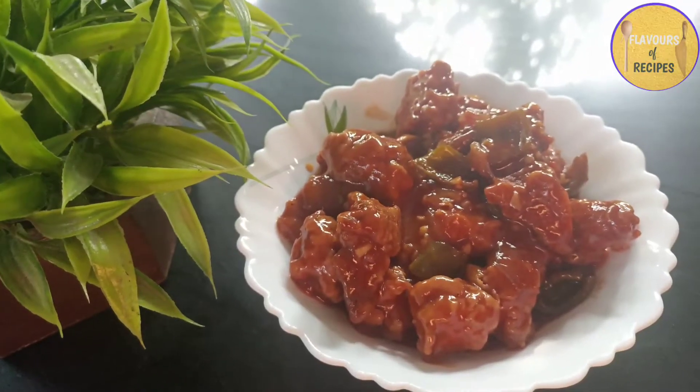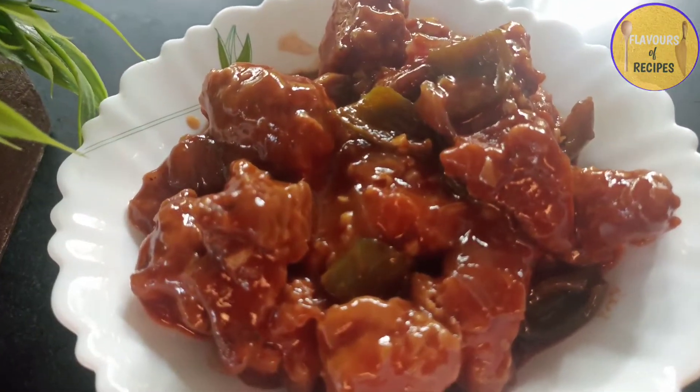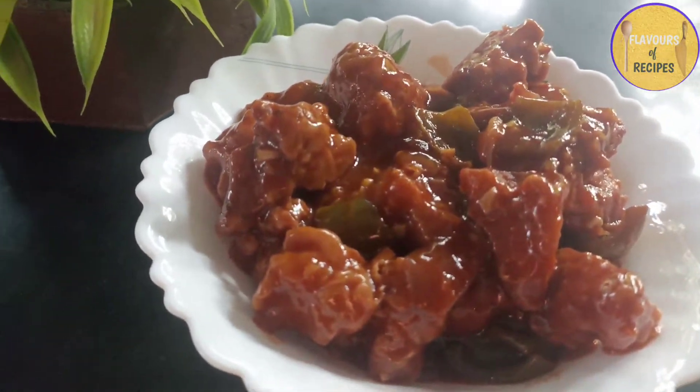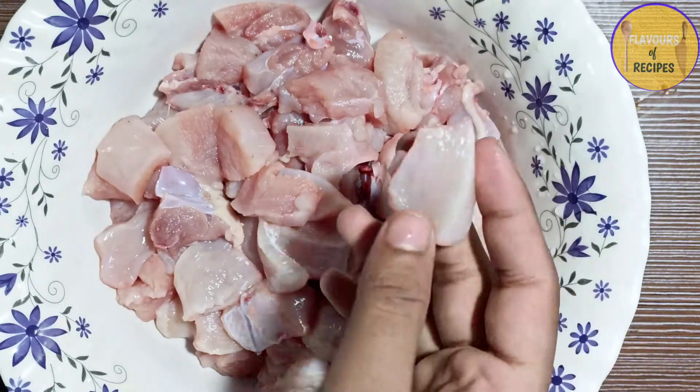Hey everyone, welcome back to my channel Flavors of Recipes. Today I am going to share with you the chile chicken. Chile chicken is made with boneless chicken that I have cut into cubes.